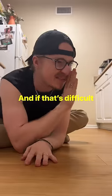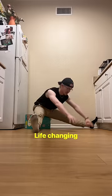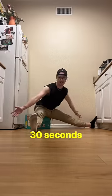Pancake stretch! And if that's difficult, just raise your pelvis — life-changing! After just 30 seconds, go ahead and rest, and then do one more set of 30 seconds.